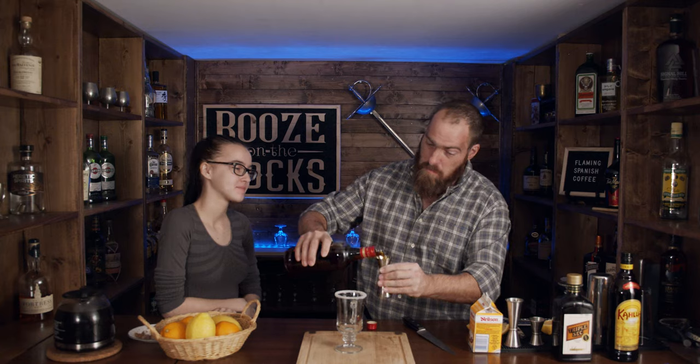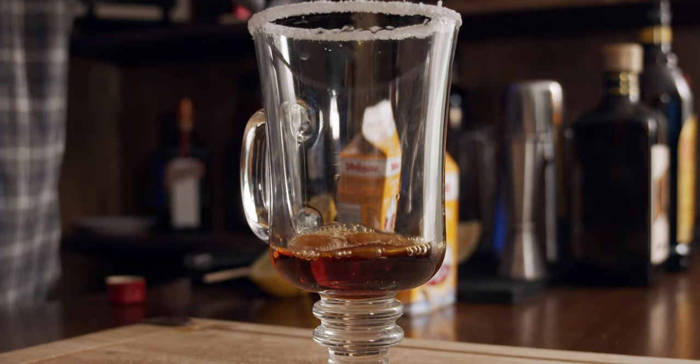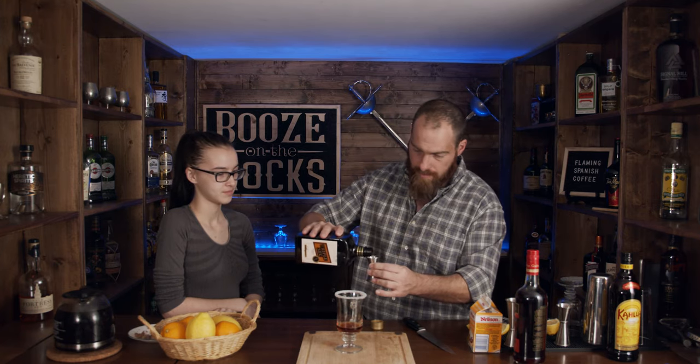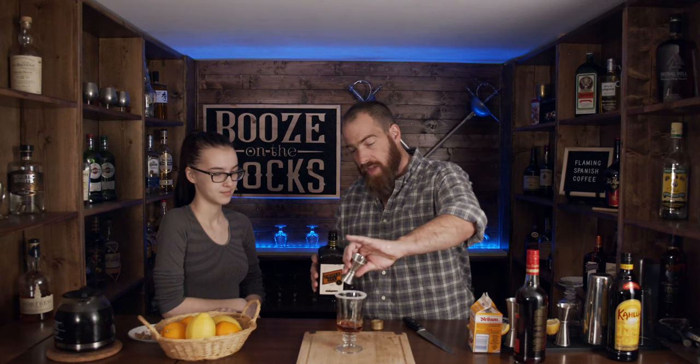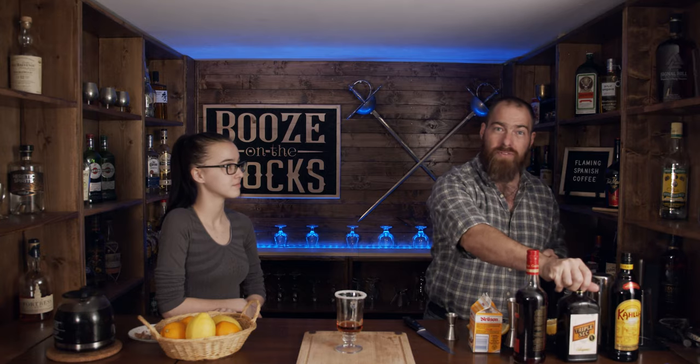Three quarters of an ounce, or 22 and a half mils, of the 151. The other thing that we need is a quarter of an ounce of triple sec, which is about seven or eight mils. And now what we're going to do is light this on fire, because it wouldn't be a flaming Spanish coffee without fire.